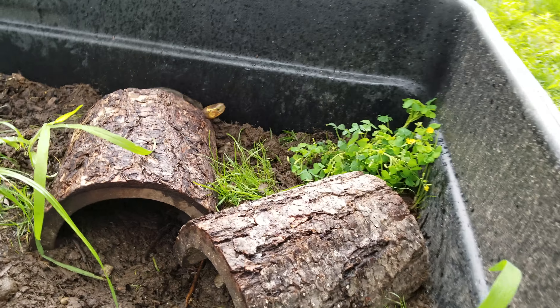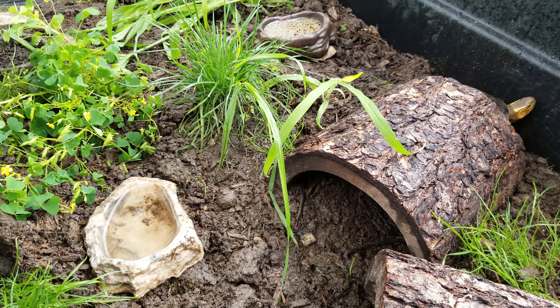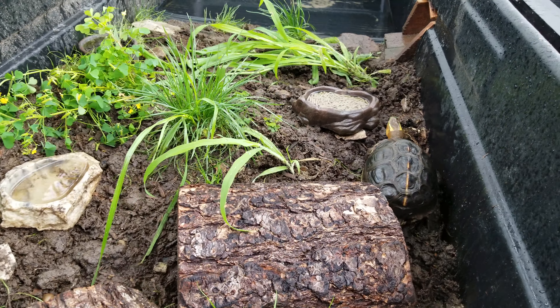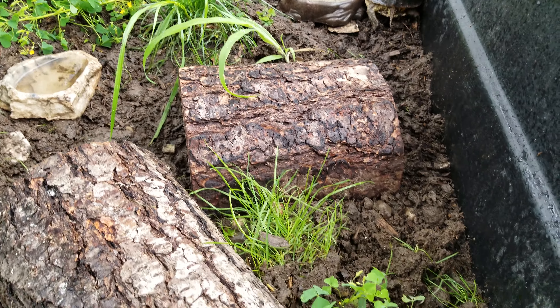This used to be fully planted with flowers and grass, spider plant, pothos, and whatnot. I probably need to replant this every two to three weeks or so because the turtles just destroy it.